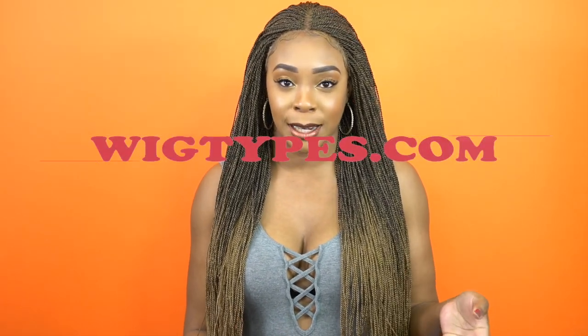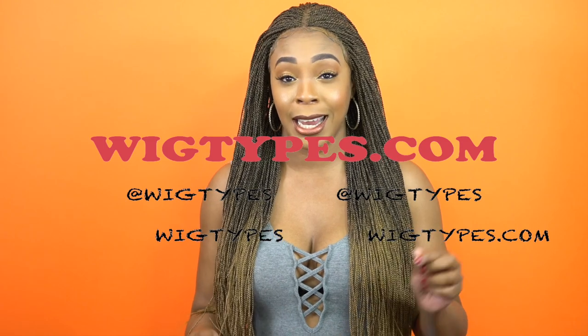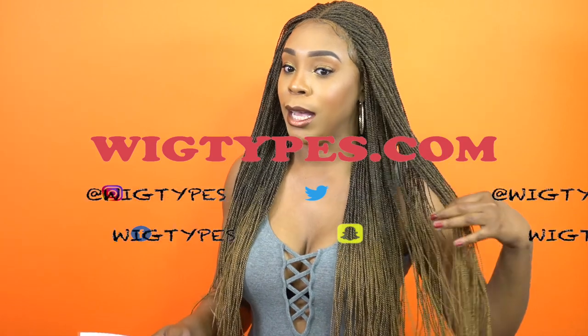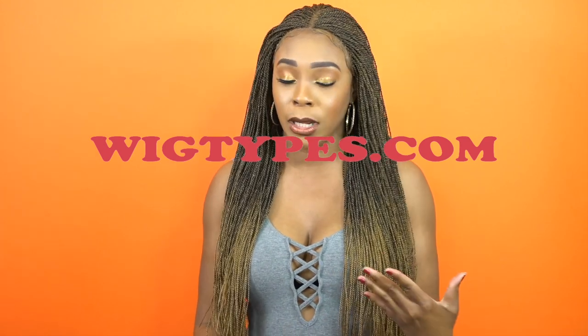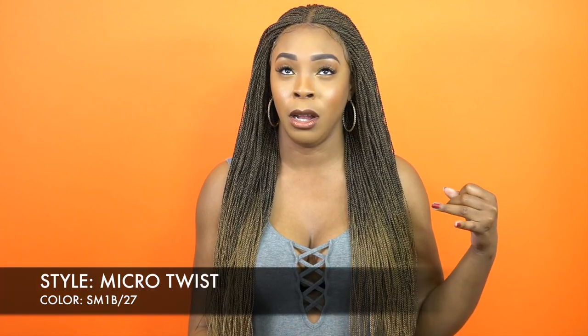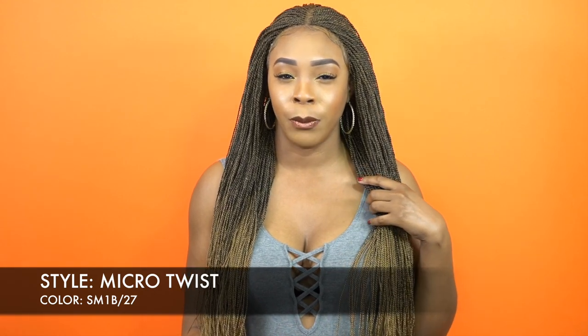Hey guys, so I'm back with my final review for today and I'm super excited about this. This is one of the Sensational Cloud9 Multi Parton Lace Wigs. It's 100% Kanekalon and it's one of their braided wigs. This one is called Micro Twist, and I'm wearing the color SM1B-27. You guys know I reviewed a couple of these before — a box braid small, box braid large, and I think there was a 4-lock one as well.